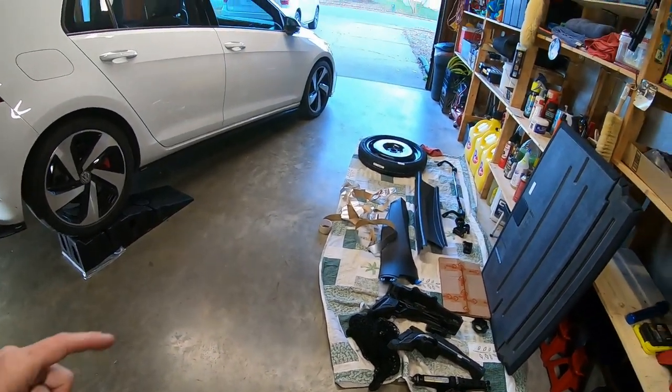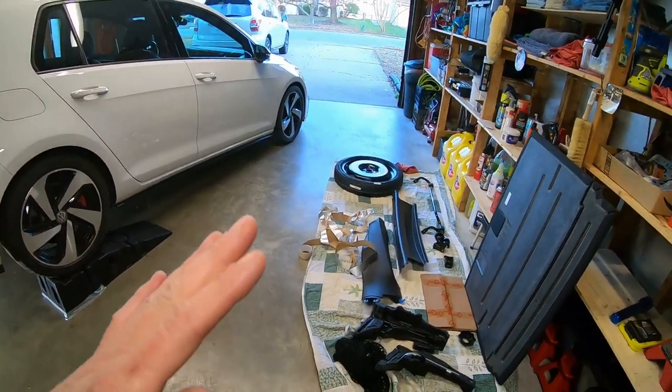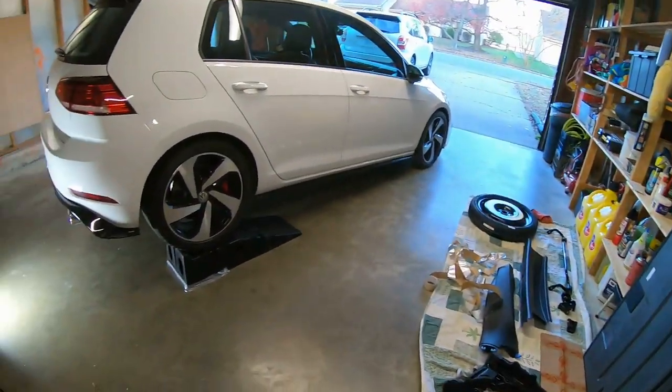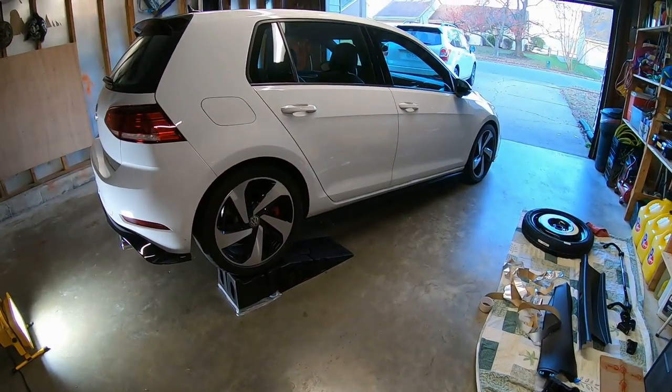I do want to get the car straight and flat before I do my final tighten with the final install. But for now it can be crooked and on a slant — it doesn't matter because I'm just taking it off.